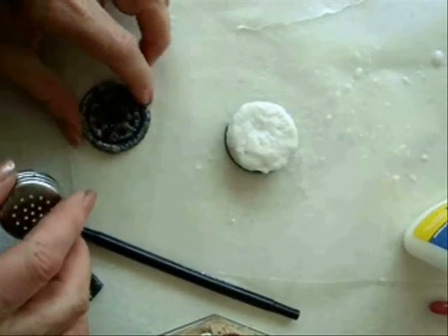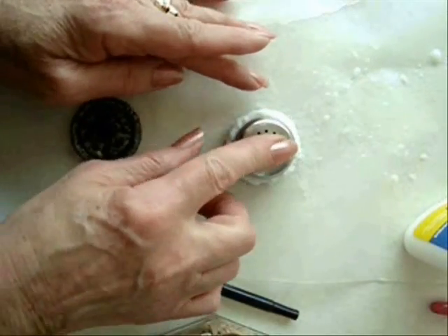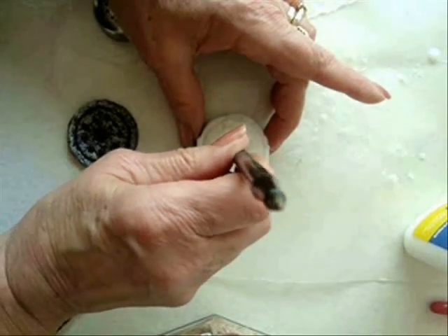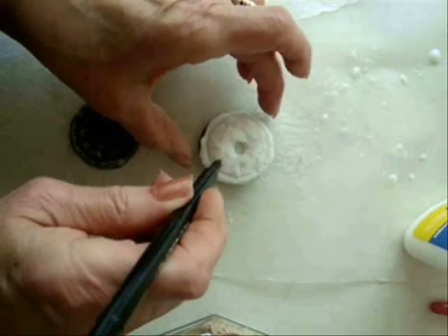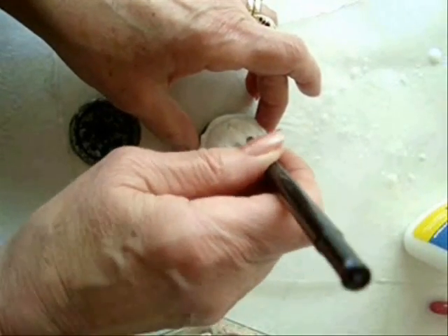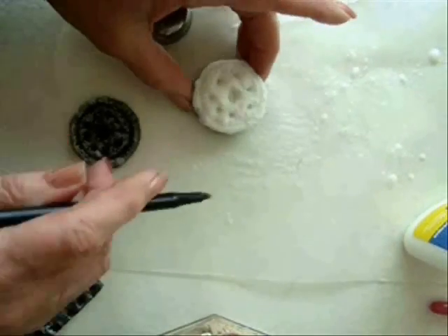To make these designs, I have a cover from an old salt shaker and I'm going to press it down. Then I have a ballpoint pen in the center — I've pressed to make this shape. Then I'm going to use the end to make all these little indentations, and I'm going to let that dry.